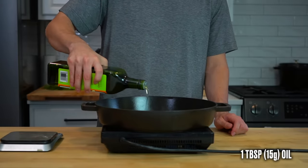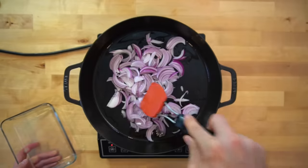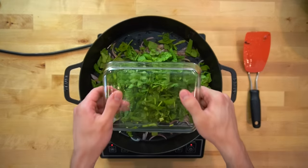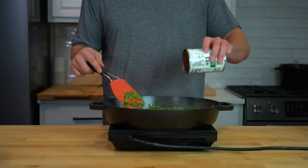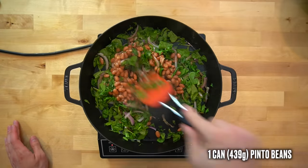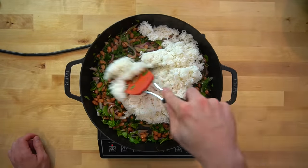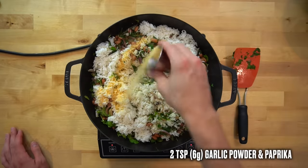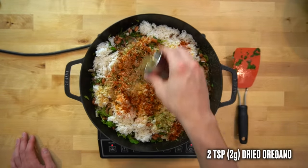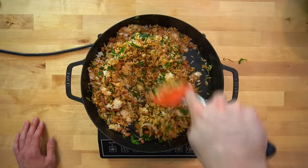Now let's whip up the rice. In a large skillet over medium-high heat, add 1 tablespoon or 15 grams of oil and throw in your sliced red onions. Let those cook for about 3 minutes until they start browning and softening. Add the chopped spinach and stir it around so it can wilt down. Then add one 15.5 ounce can or 439 grams of drained and rinsed pinto beans, mix those in, then dump in all the rice — about 4 cups or 650 grams. Follow with 2 teaspoons each of garlic powder and paprika, 2 teaspoons of dried oregano, and salt and pepper to taste. This rice and bean combo is a great way to bulk up the caloric load while keeping things cost efficient.